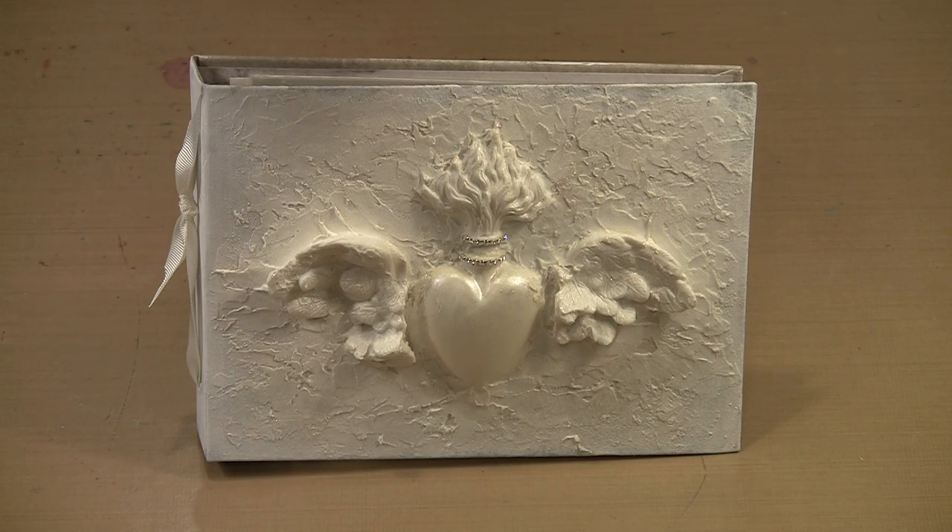Creation is the process of transforming one thing into something quite different. Today we're going to transform an Ideology worn cover into a keepsake album featuring pieces from Prima and Sandra Evertson's Relics and Artifacts collection. Add in some texture paste and a little paint and you have a piece worthy of a bride or anyone who loves pretty things.